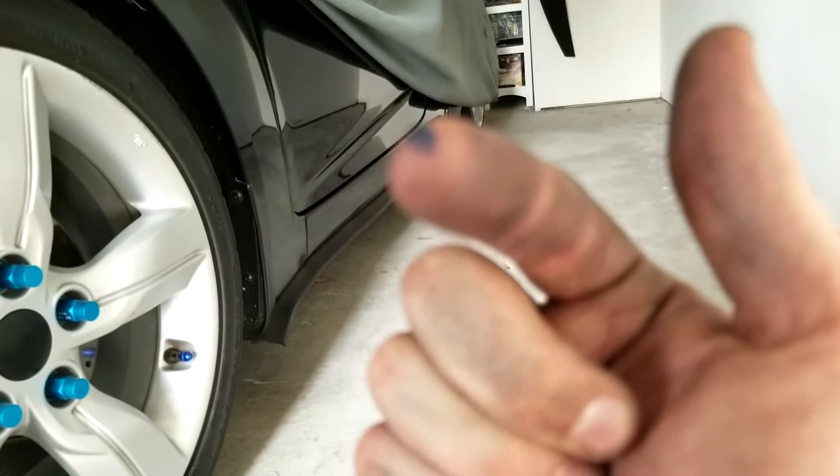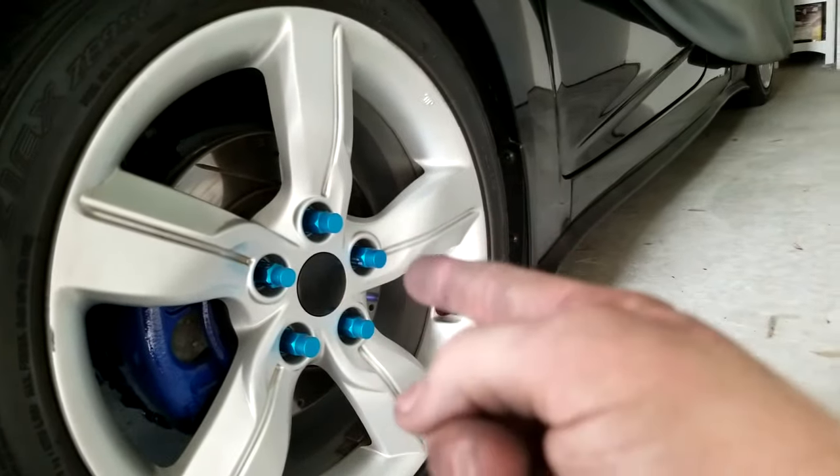Now I've got to do the back. We'll see you guys in another three hours because I'm going to go do the same process on the back calipers.